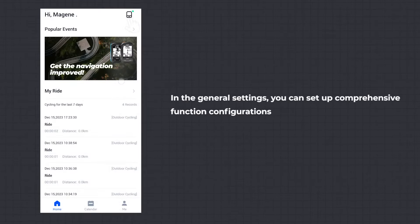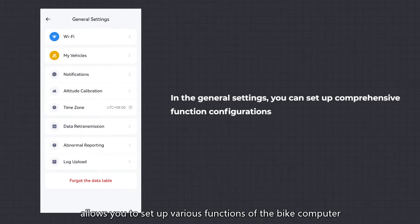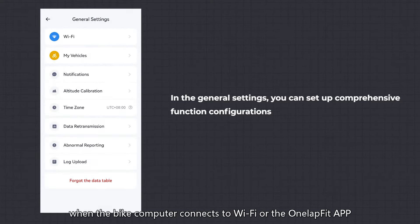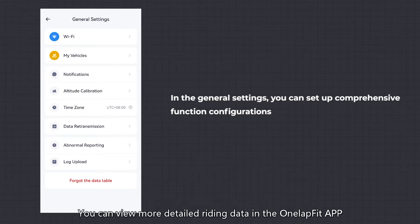General settings of functions: in the OneLapFit app, entering General Settings allows you to set up various functions of the bike computer, including Wi-Fi, bicycle information, message notifications, altitude calibration, and more. After each ride, when the bike computer connects to Wi-Fi or the OneLapFit app, it will automatically upload the riding records. You can view more detailed riding data in the OneLapFit app.